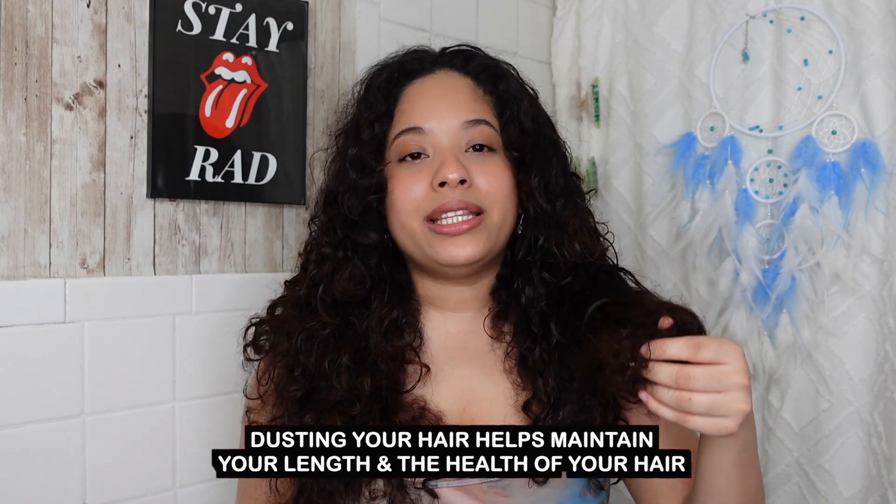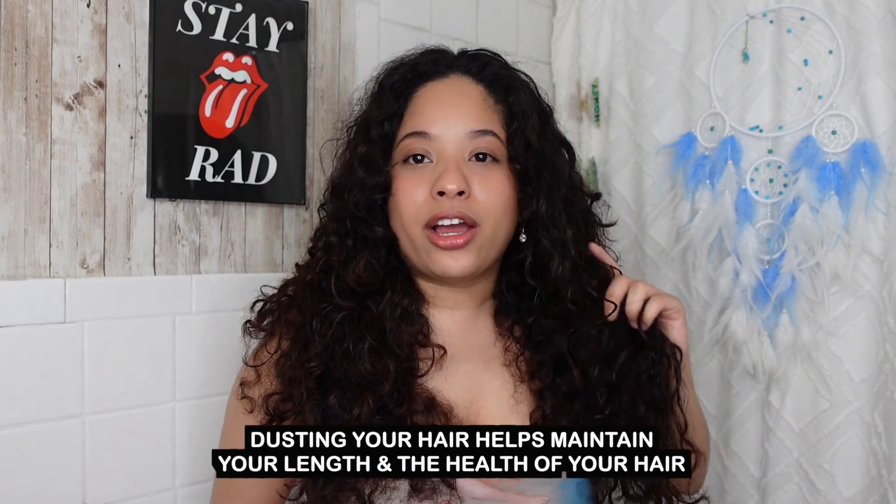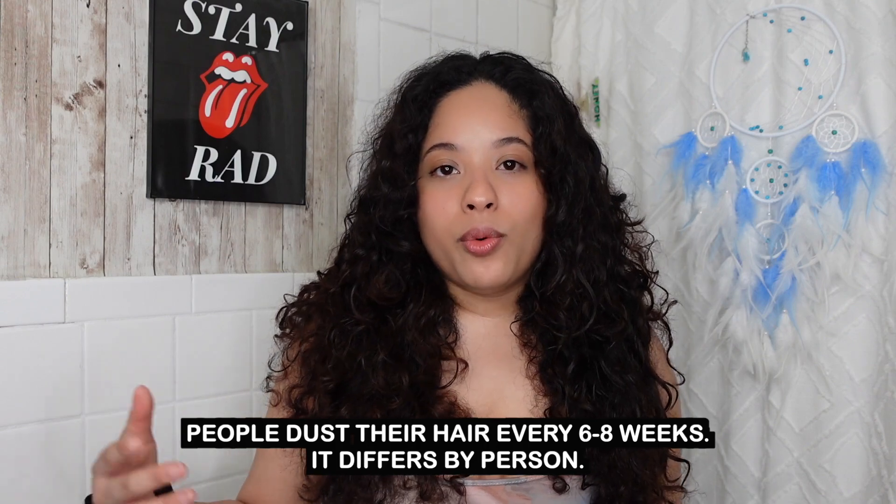I can usually tell it's time to dust my hair when I have a lot of fairy knots at the ends or split ends, and I get a lot of shedding when detangling because it gets caught at the bottom. Also when my ends tend to get frizzier as the days go by. I love to dust every month, or every two months if I can't do it monthly. I've been dusting for over a year and it's really been helping my hair. For a professional haircut or reshaping my cut, I do go to a professional — dusting is just something I do at home because it's really simple.